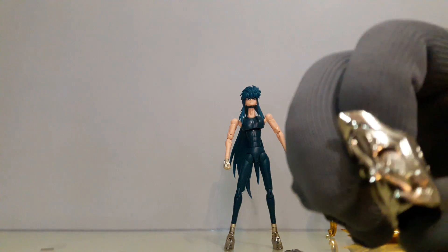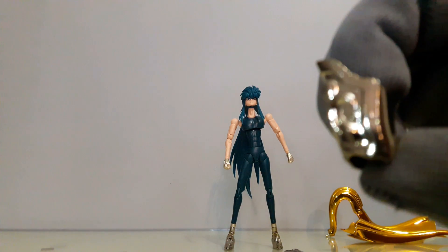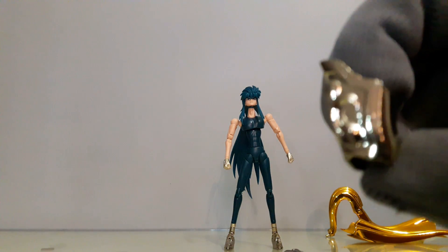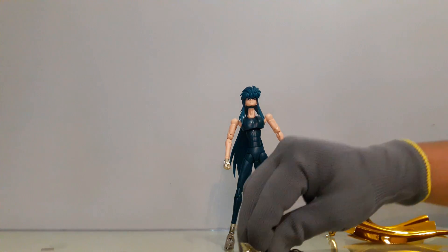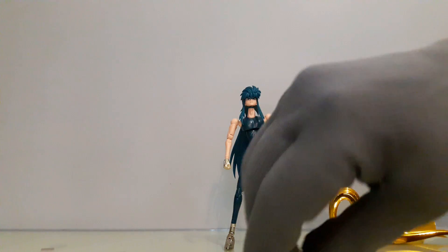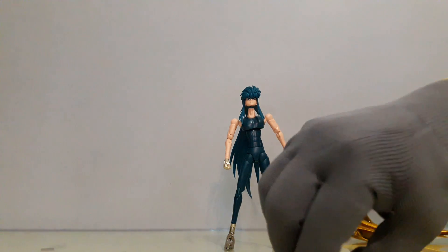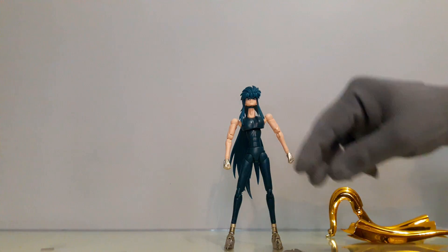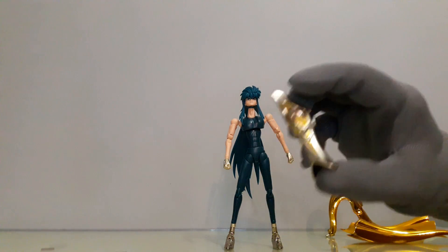Si ven aquí cómo brillan esas bolitas a los lados, vean esa bola. O sea, realmente tiene pésimos acabados en la pintura sobre el metal. Y curiosamente el metal de los cubrebrazos es menos denso, más ligero. Mira qué tan chueca está, que no deja de bailar esta pieza.